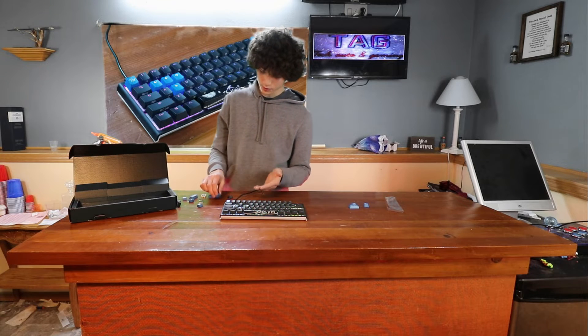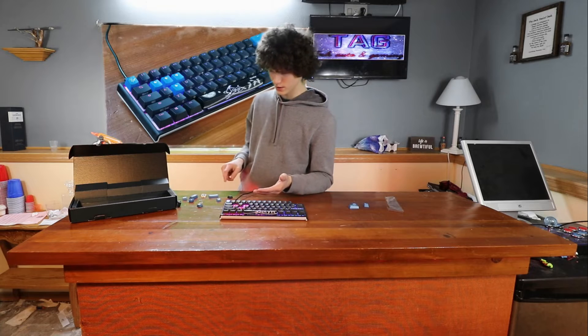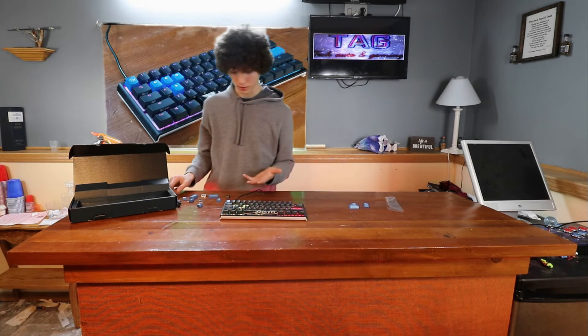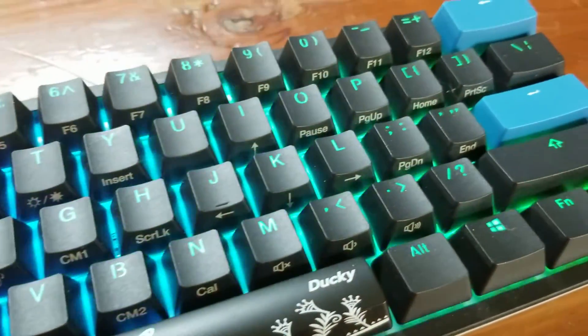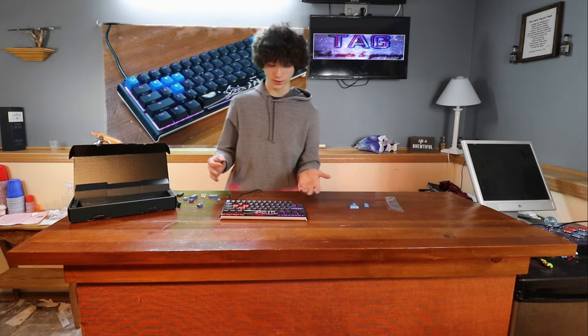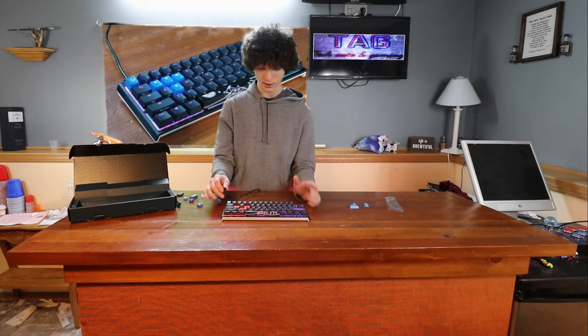The blue keycaps — the arrows — they just don't fit me. Also, when the lights are on, the color doesn't go through the arrows as it does with the numbers and letters. So I prefer just to have the whole keyboard set up with everything in its normal colors.